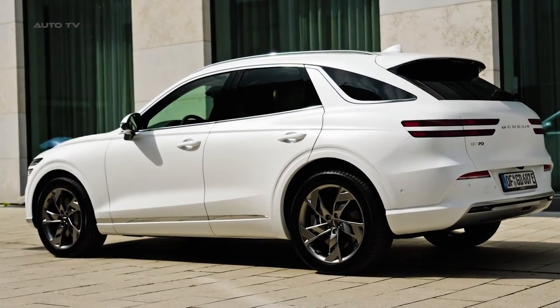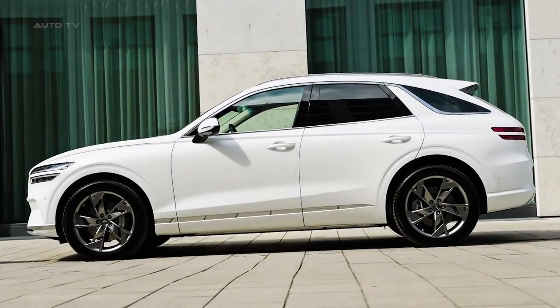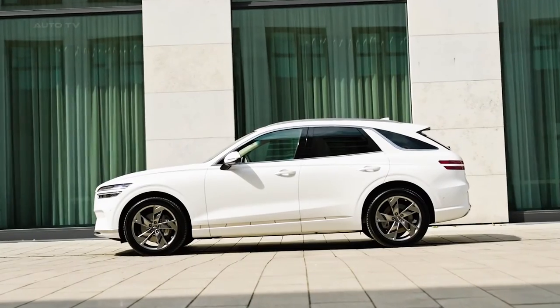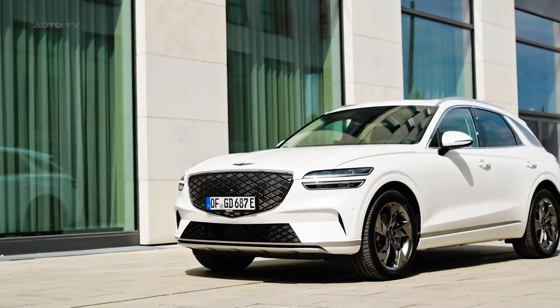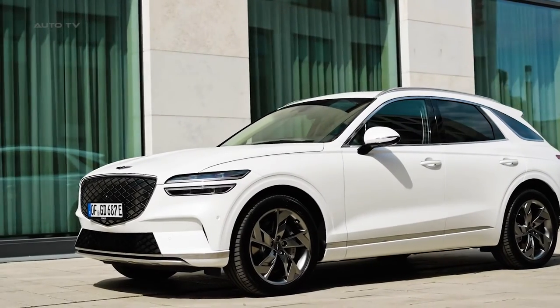Examining the exterior design, it borrows heavily from the gasoline GV70, barring the closed-off grille and hidden charging ports. The design language is sharp and modern, embracing an effortlessly suave demeanor. Official performance specifications suggest a top speed of 116 miles per hour and an impressive zero to 62 miles per hour in just 5.1 seconds.